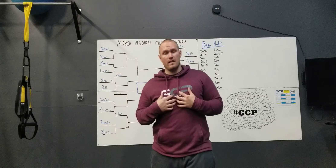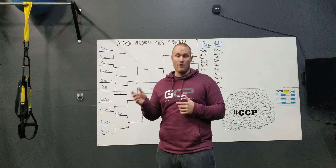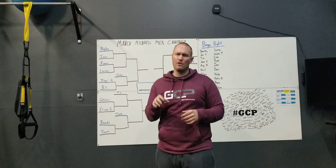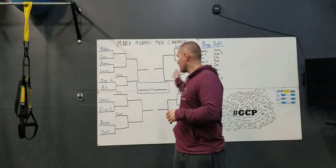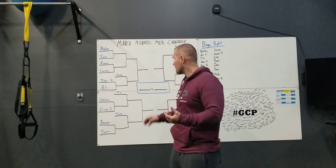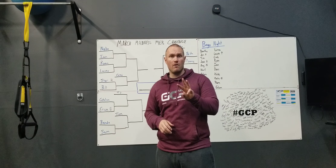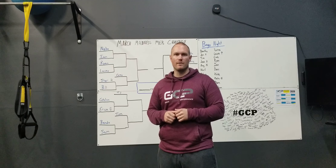These will be tracked in the MyZone tracker, so make sure you have accepted the challenge inside the app. You'll get an email — just accept it, that's all you do. It'll say register your belt, but you actually just have to accept it — accepting puts you into the challenge. The main thing is show up and do your work inside your three-day window. Email us if you have any questions. Let's go ahead and burn some MEPs!